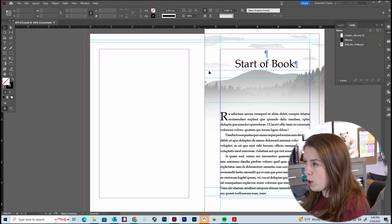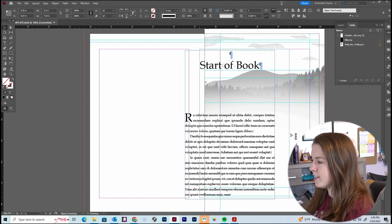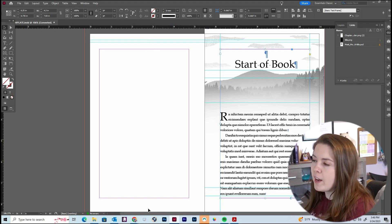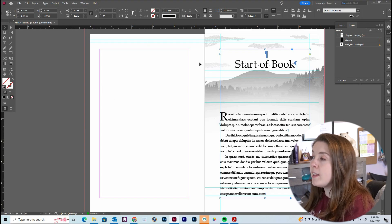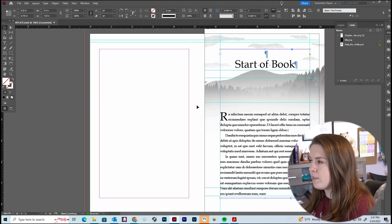Next up, we have our margins. You can see this box that defines our margins. Inside the box is the text box, and on the outside is the white space we've created. We have a bit larger margins on the top and bottom, which gives us room to add headers and footers later on. On the outside margins, we have a little less white space. And on the inside margins — also called our gutter — this is where the spine of the book is going to be.